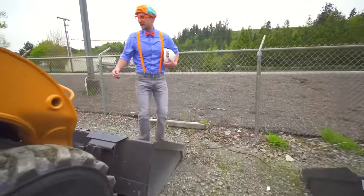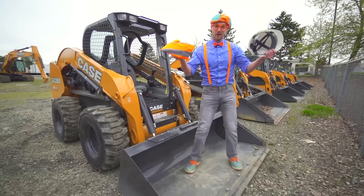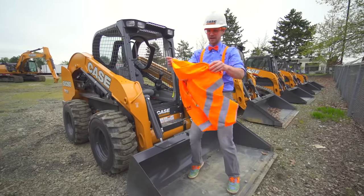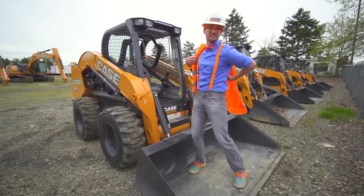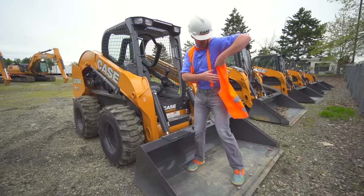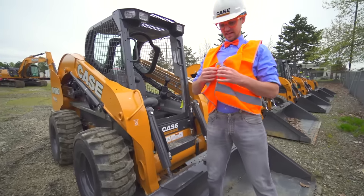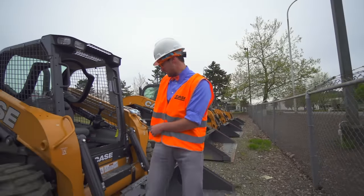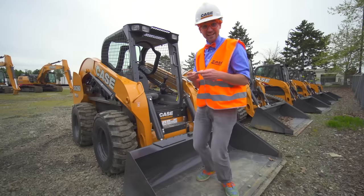Okay, I'm going to drive it. But in order to drive it, we need some safety equipment on. Okay, I've got my hard hat. Then I've got my safety vest — it's nice and bright and orange so everyone can see us. It's so safe! And last but not least, I got the keys!